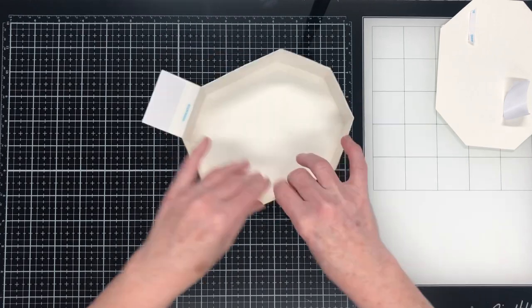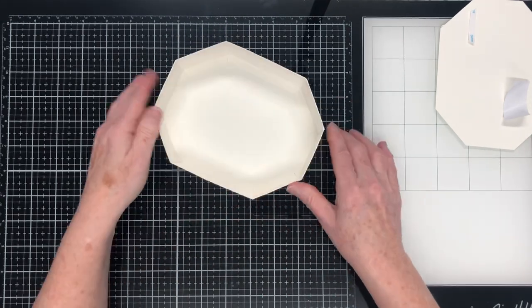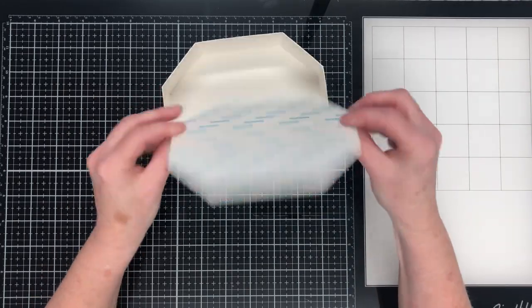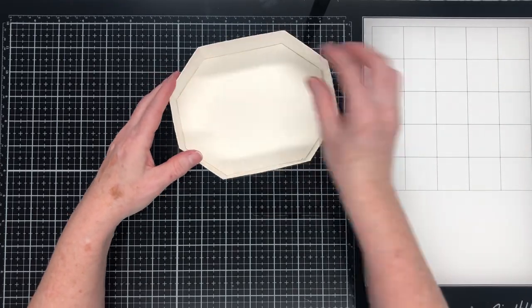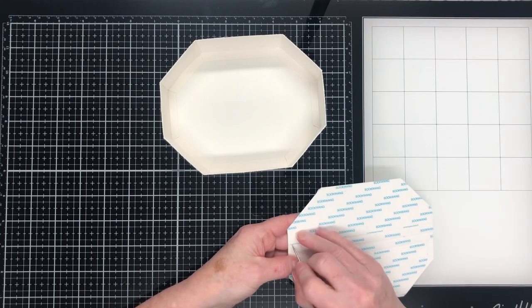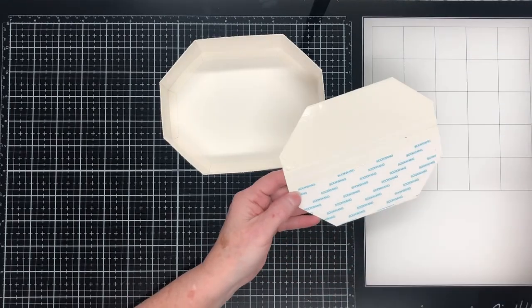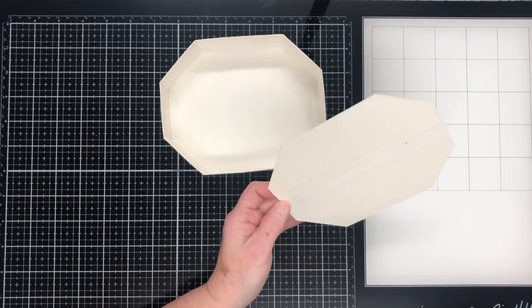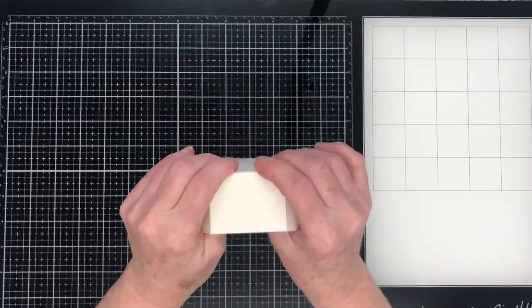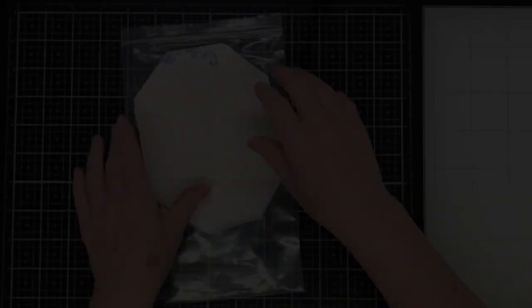Just getting those last corners folded in — it makes a nice strong lid. Now it's time to glue that liner piece in, and that covers the glue tabs from the base. I'll take the backings off and put it into position on the inside of the lid, pressing it down into place. And that's our lid done. I'll put that aside now and we're going to work on the inner tray.